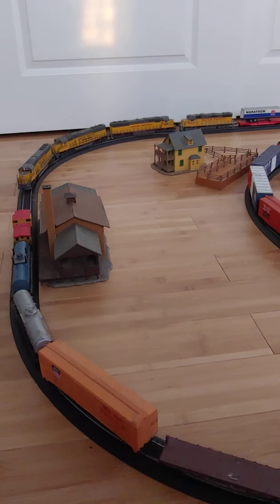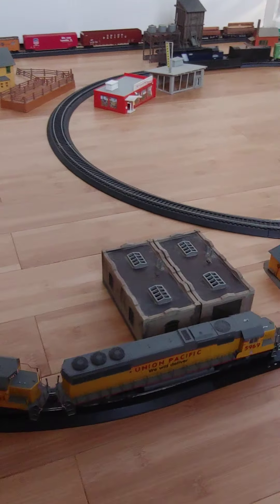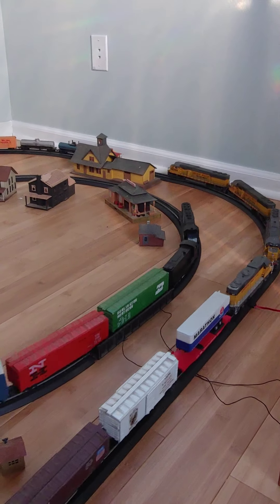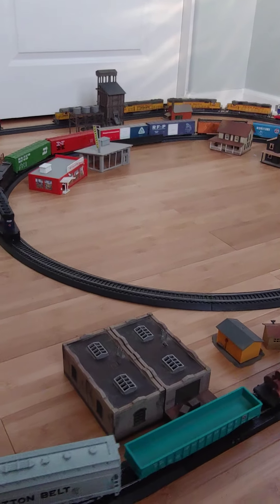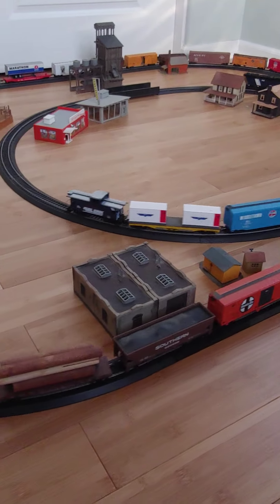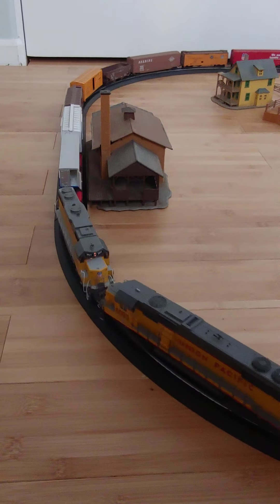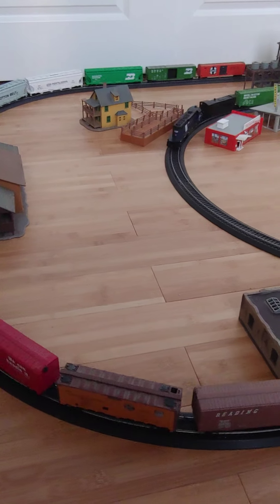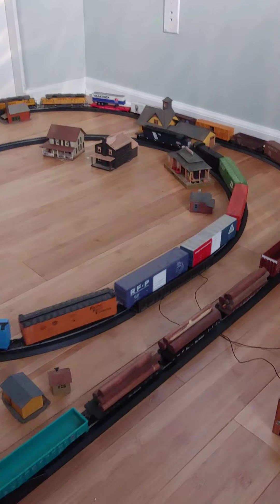This time is September 7th, Wednesday, 2017. This is my Model 10, apparently on a running board. This is a good sample — this is what you can do.